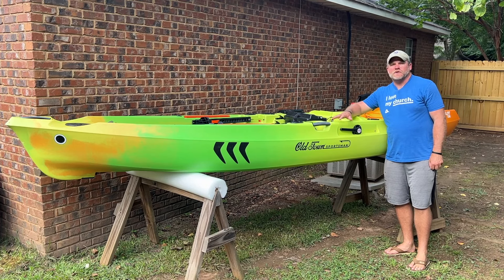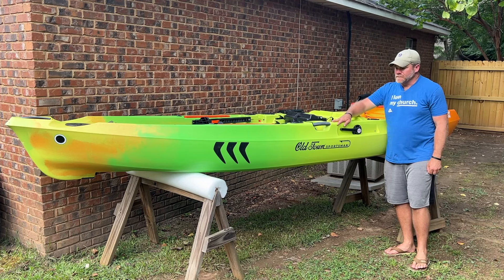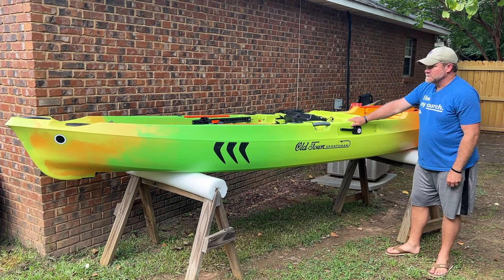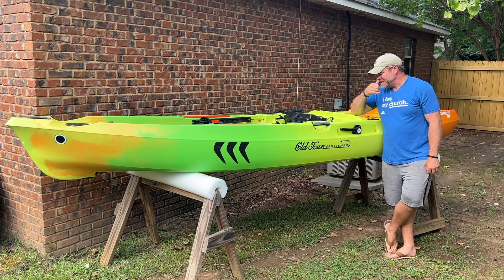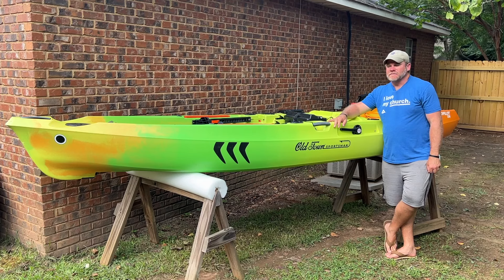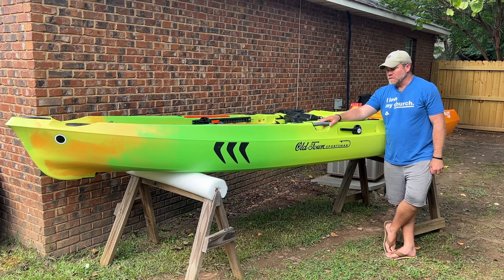Today we're looking at the Old Town Autopilot Sportsman Kayaks. The 136 is a 13-foot 6-inch kayak. Old Town actually sent me this one to test out, to fish with, to have, and it's pretty amazing. They didn't require anything of me, but obviously I'm pretty giddy about it. I'm going to try to do an honest review. It's basically a bass boat — it's another level of kayak — and it's $5,000, and there's a lot of reasons for that.